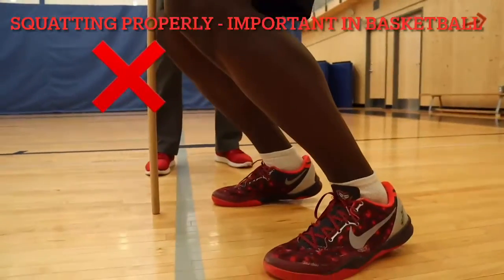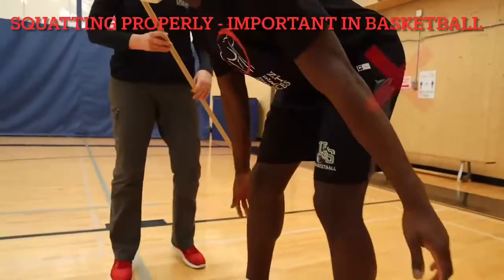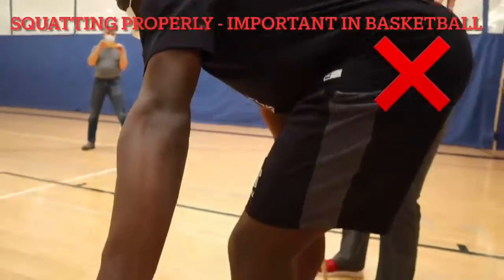This is an example of when those knees go past the toes, or when we're not using our triple flexion and we've only bent at the hips but not at the knees and ankles.